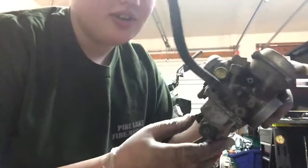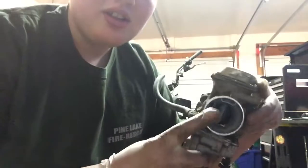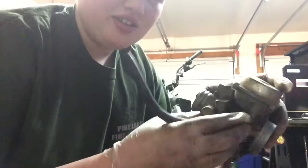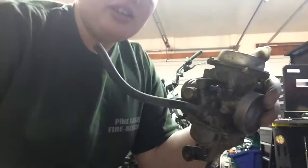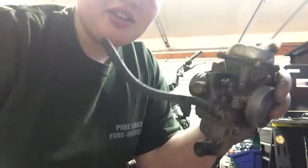I just got this carburetor cleaned up. I'm not going to clean the outside because it's just going to get dirty again, but yeah, we'll keep you updated.